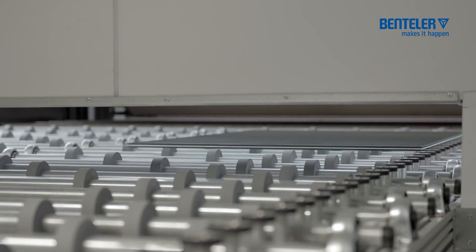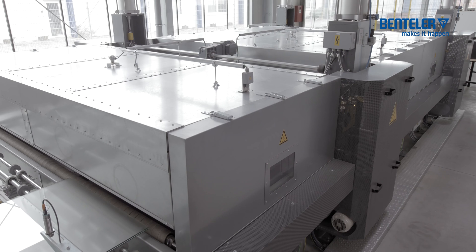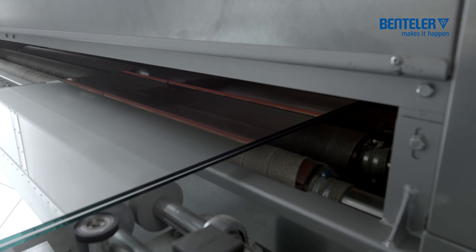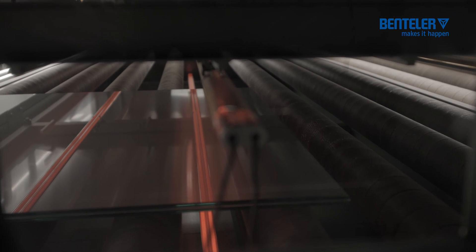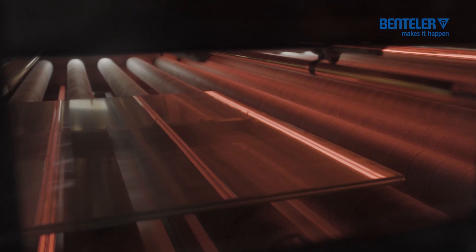The furnace infeed conveyor serves as a buffer for clearing the assembly table and for feeding the glass pane into the pre-lamination system. The Bentler pre-lamination line consists of a preheating furnace, a pre-press roll, a main furnace and a main press roll.